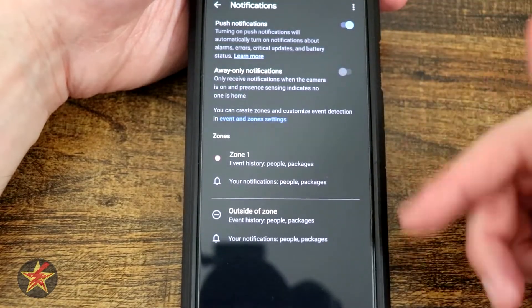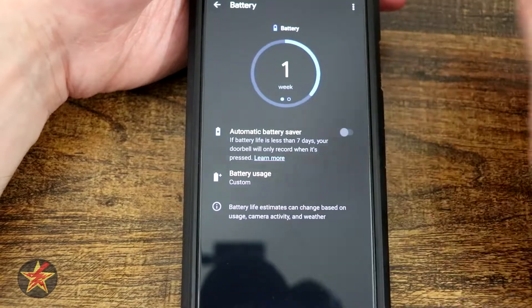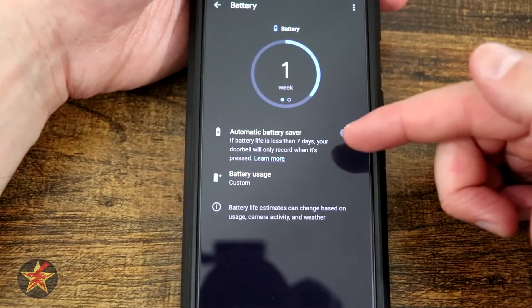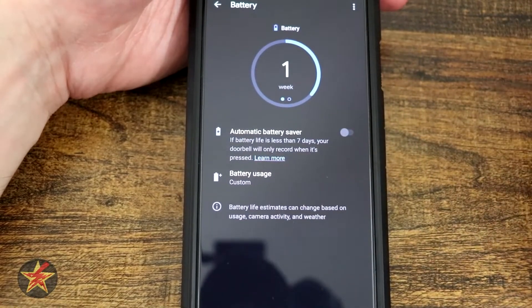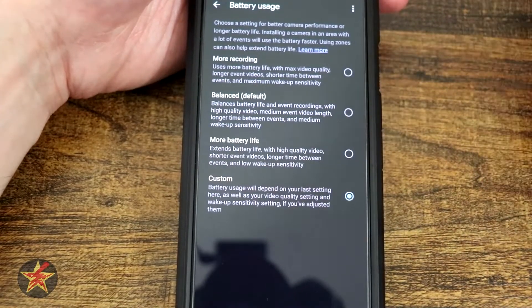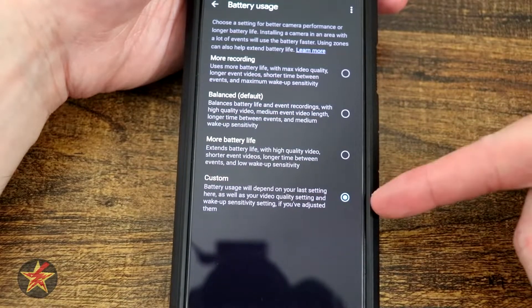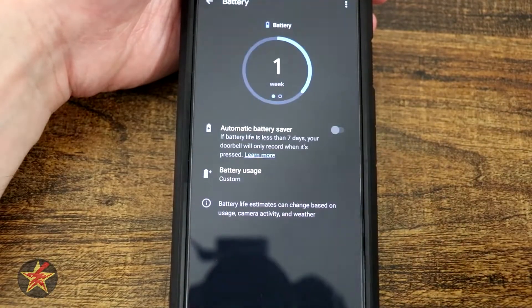Under notifications in general, we have battery. Selecting that gives you an idea of the battery status. You can turn on automatic battery saver — so if the battery is less than seven days, your doorbell will only record when it is pressed. Battery usage right now I have on custom, but you have lots of choices: record more, balanced, more battery, and custom, which is dependent on settings that you set yourself during testing.